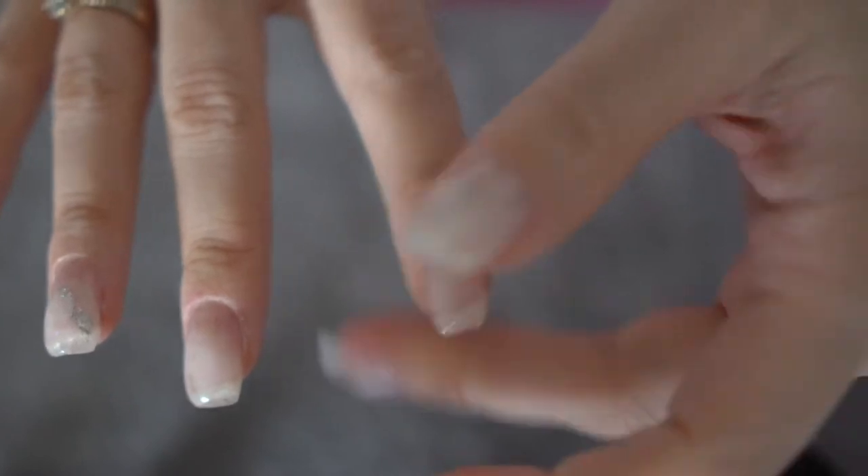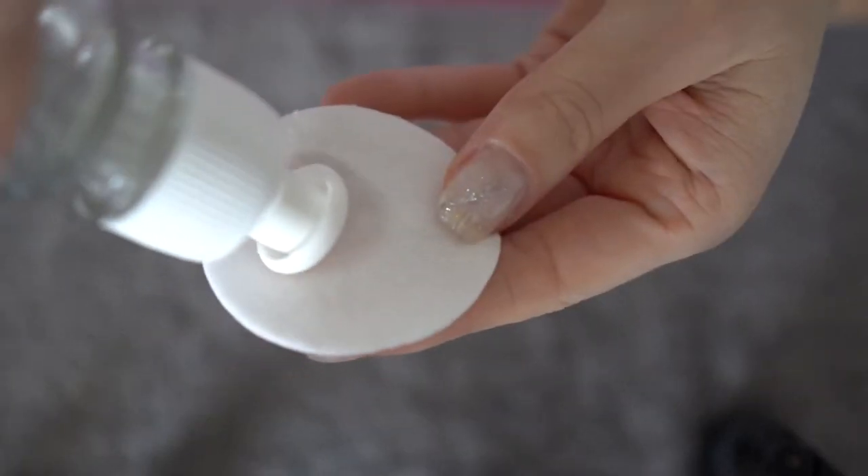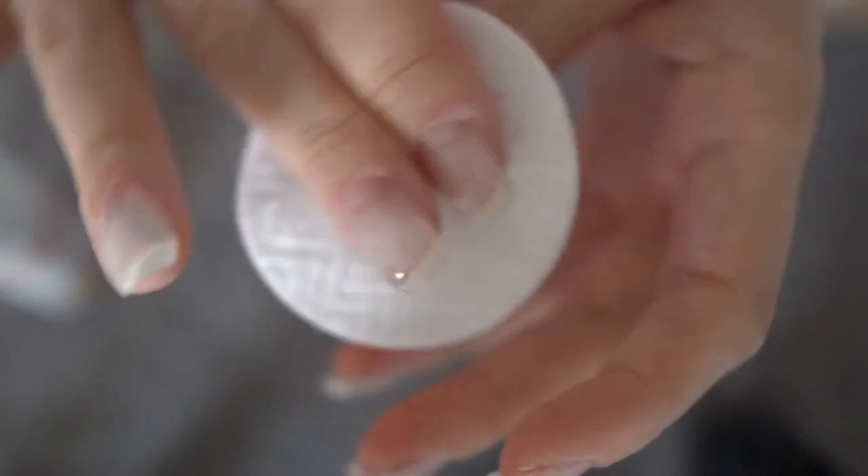It often happens to me to think that my gel didn't cure and that I haven't left it in the lamp long enough. However, after removing your hand from the lamp, all you have to do is remove the sticky layer with a bit of rubbing alcohol — and ta-da, your nails are cured.